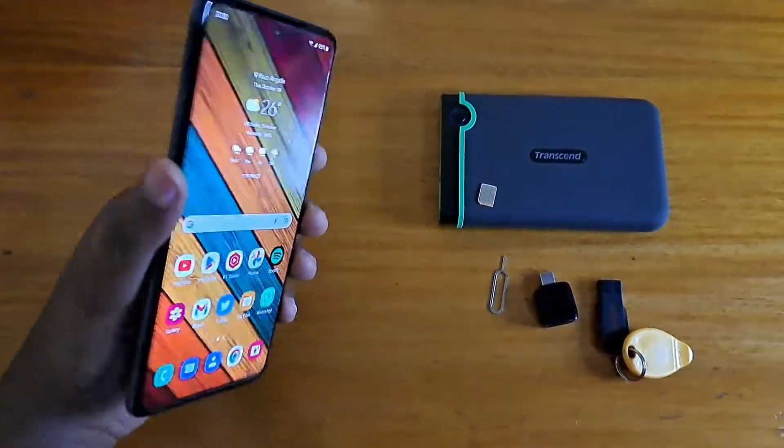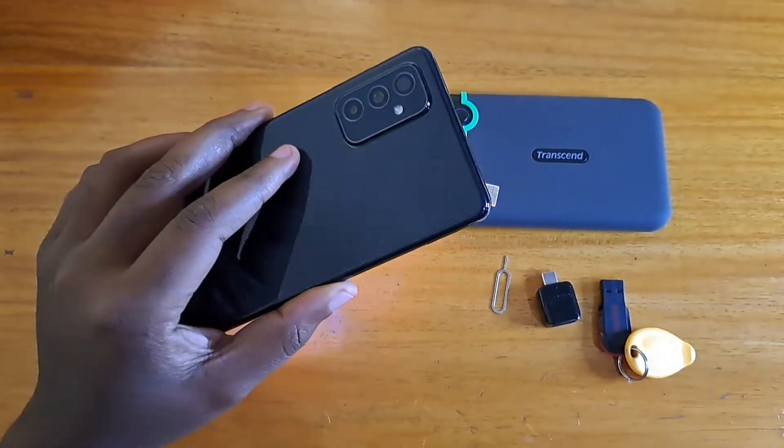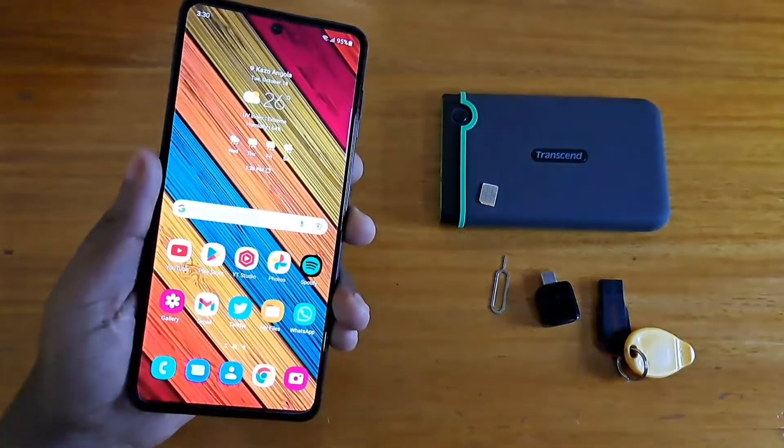Hey, what's up guys, it's Dev here with another video. Today I'm going to be testing the OTG on the Samsung Galaxy M52 5G, as well as taking a look at its SIM tray and how to insert the SIM in it.